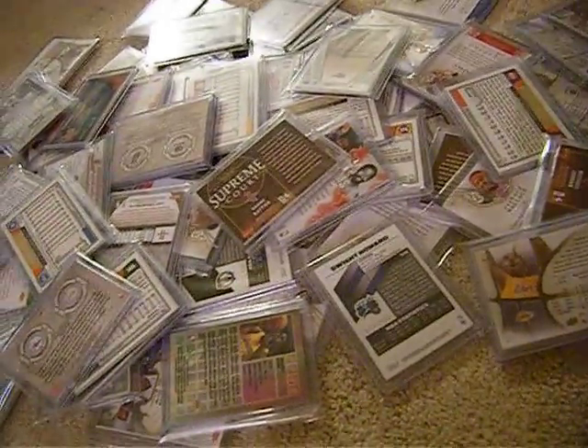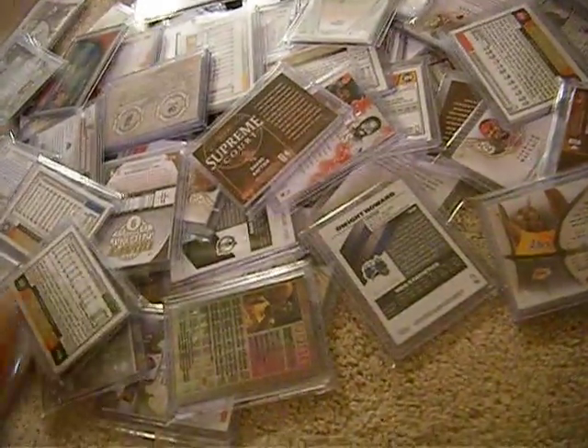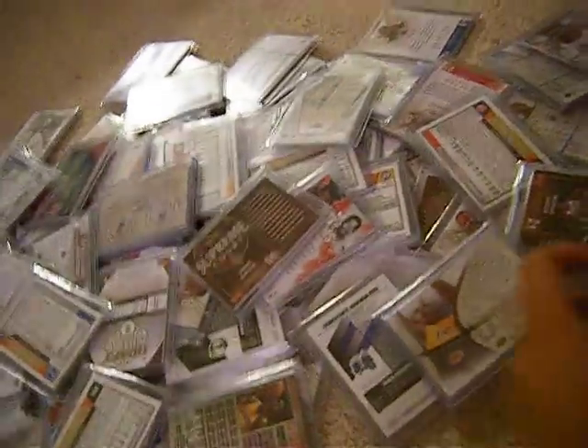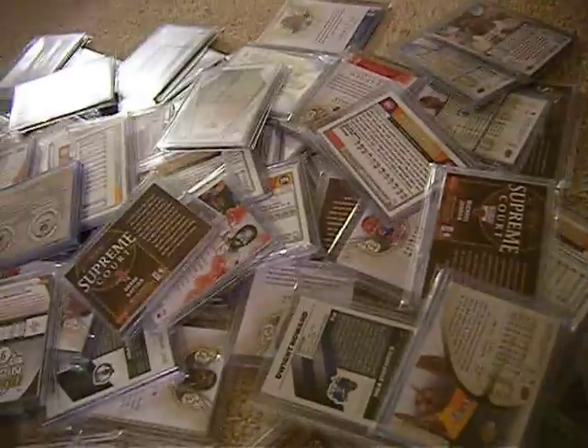And then an additional rookie and a parallel card. I put in a lot of LeBrons, a lot of Kobes, some parallels like this numbered card, some inserts, Strap Knight, and some Kobe Bryants.